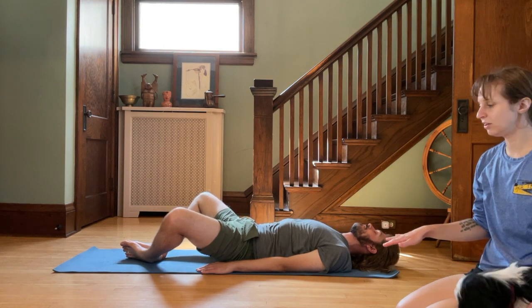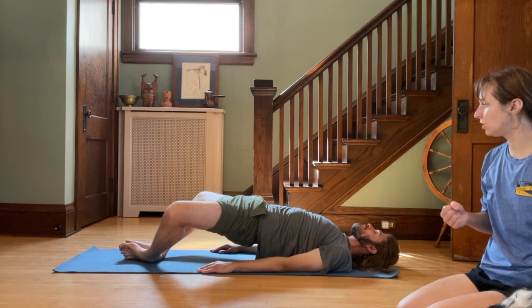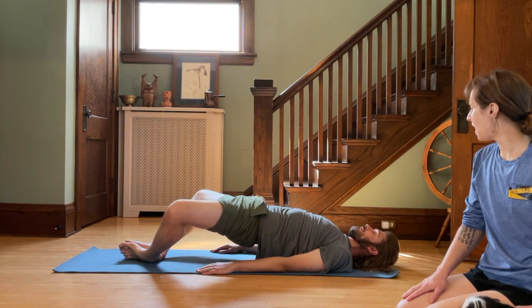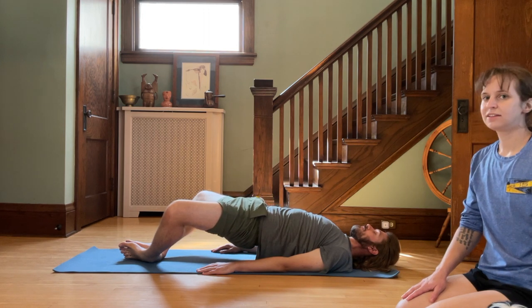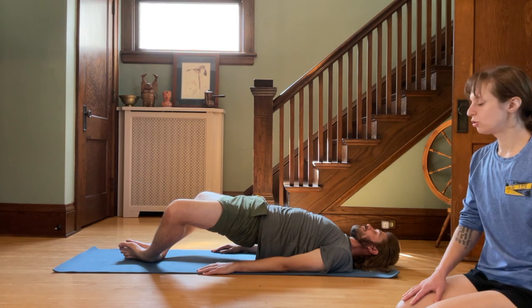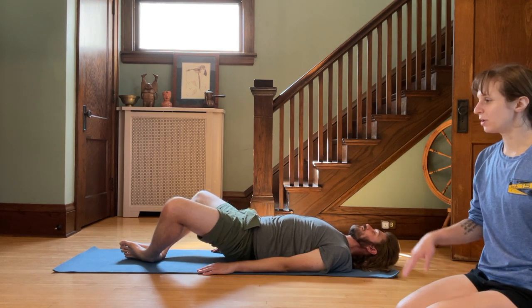Good job. Taking a little breather and then coming back up. Squeezing the glutes, squeezing the lower abs. Holding for 10, 9, 8, 7, 6, 5, 4, 3, 2, 1. And lowering down.